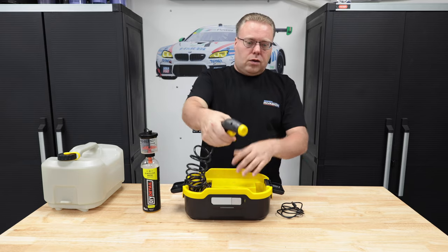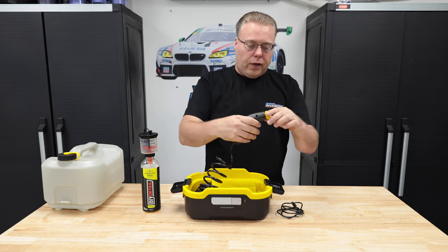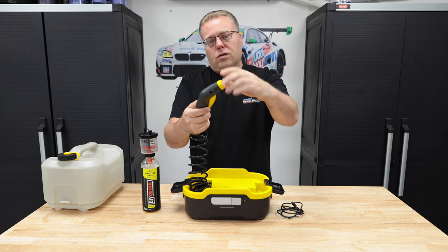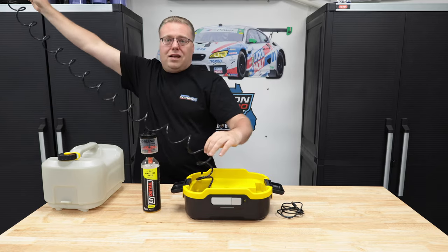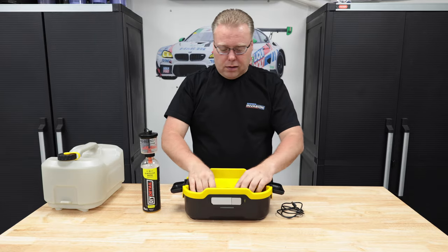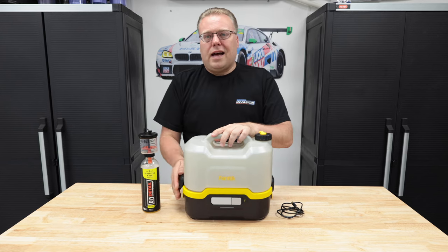You have an adjustable spray nozzle all the way from mist all the way out to just a steady stream. This goes all the way out to 10 feet. It stores very easily in the bottom here and then snaps down.